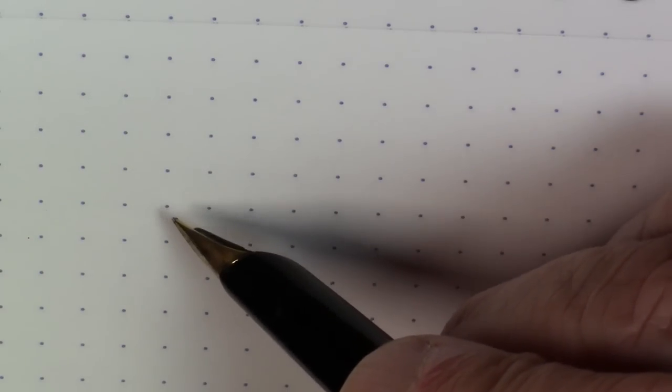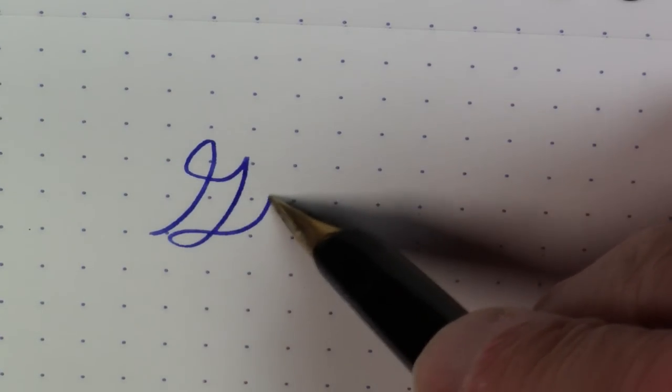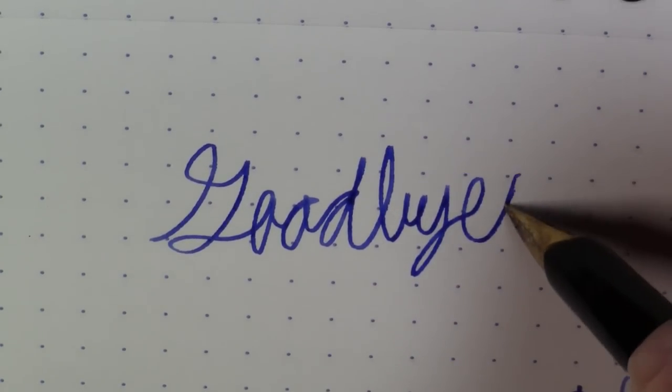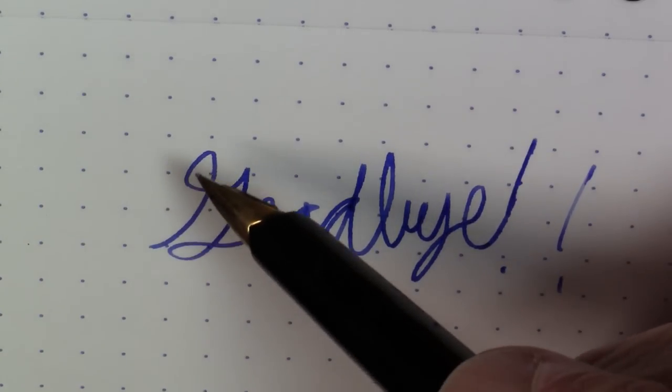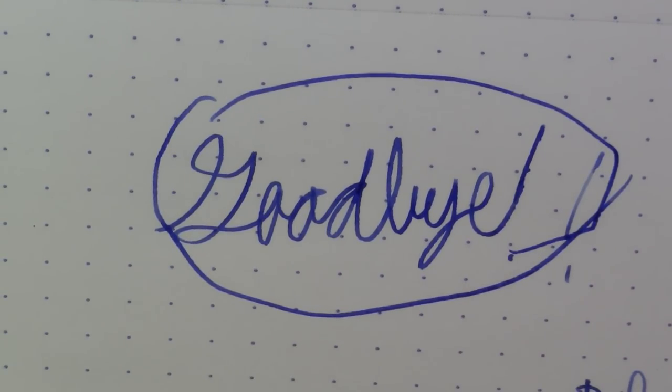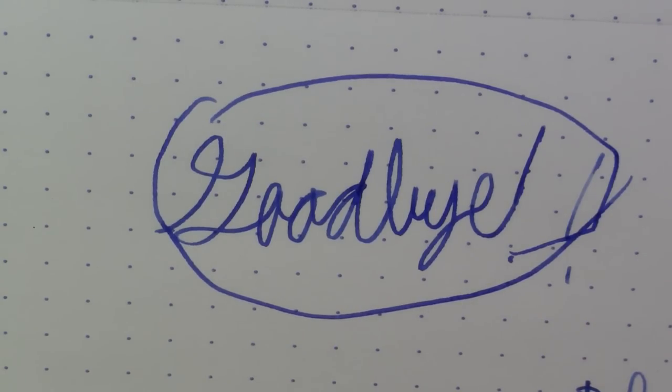I think that will do it for this episode. If you liked this video, please subscribe. If you don't like the video, I'd say subscribe anyway because you'll probably hit one that you like eventually. Drop me a note and let me know what you like about it, what you don't like about it, or just to chat. In any case, have a good day. Bye-bye.